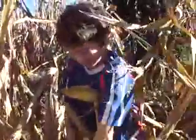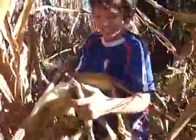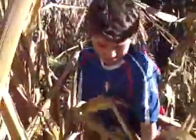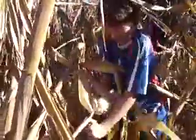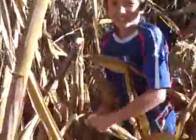Yummy, yummy, yummy! You put it on the ground — that's all.